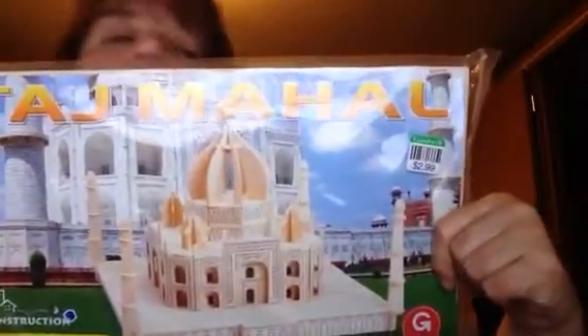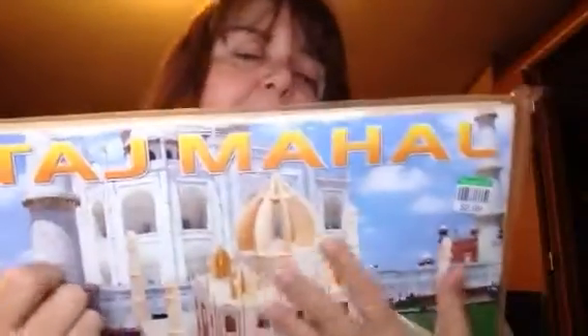I found this for $3 — it's a Taj Mahal kit. It's die-cut wood where you build the Taj Mahal. Should be easy to ship; it's kind of heavy so it'll definitely have to go priority, but very easy to ship since it's nice and rectangular. Unlike the Taj Mahal.